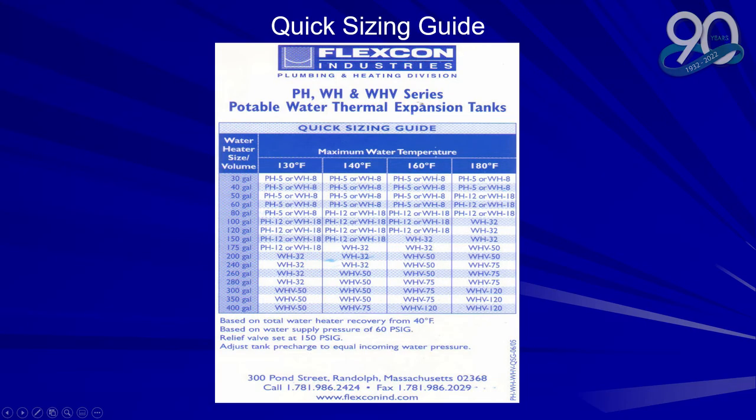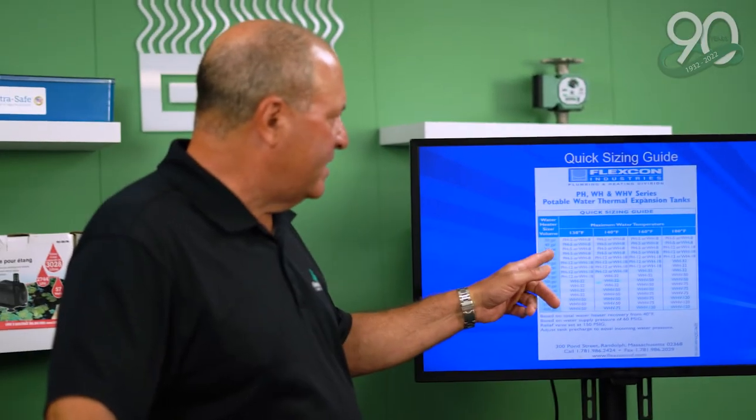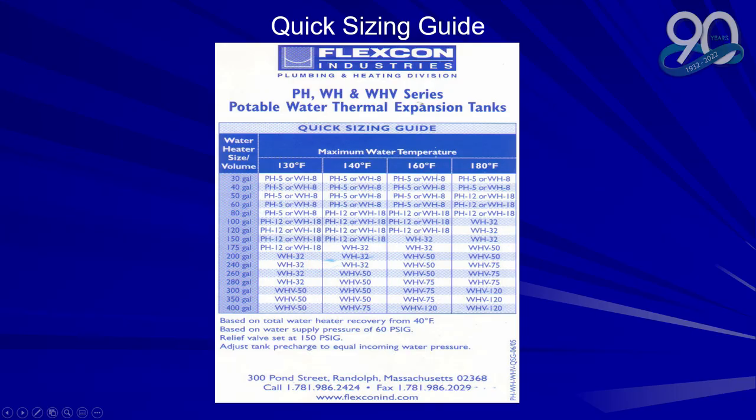Here is a quick sizing guide. Most houses have a 50-gallon water heater, so you could use a pH 5 or a pH 8. As the temperature goes up you need a larger tank, so a pH 12 would be used at 180 degrees. As you get into the larger tanks, if you had a really large residential system using a 200-gallon water heater, you'd go to a WH 32.